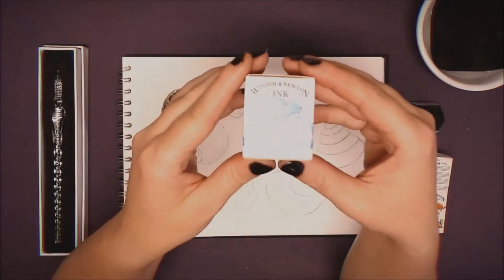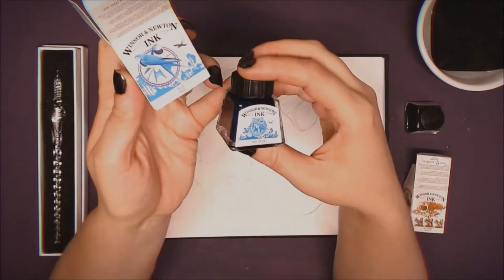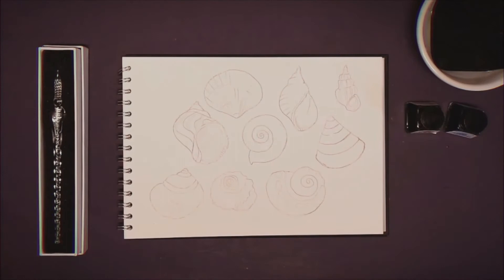Shellac is a type of resin secreted by the female lac bug on the trees in the forests of India and Thailand. Once it's scraped off and collected, it is processed and sold as dry flakes, which are dissolved into alcohol to make a liquid shellac that is added to inks like these. Indian ink can get quite gloopy when it starts to dry.